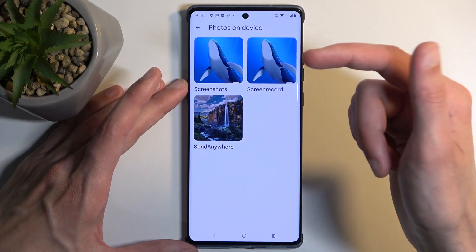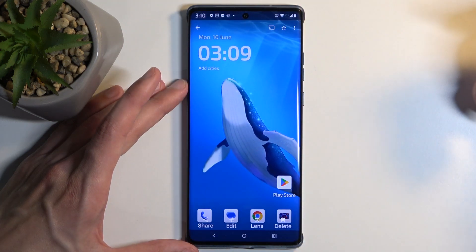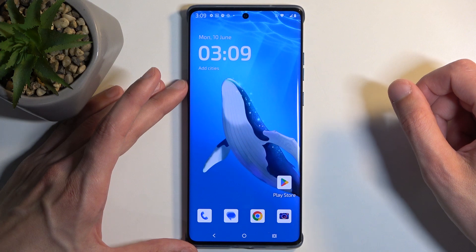You can also tap on View All. This will show you all the albums, and here is the album with the screenshots. I only have one screenshot, as you can see, and this is the one that I captured just a second ago.